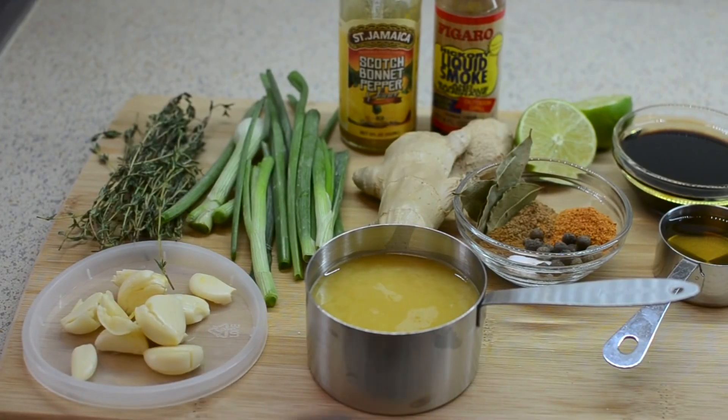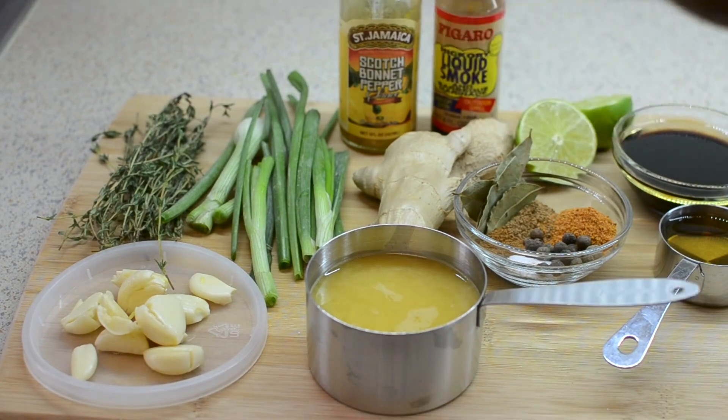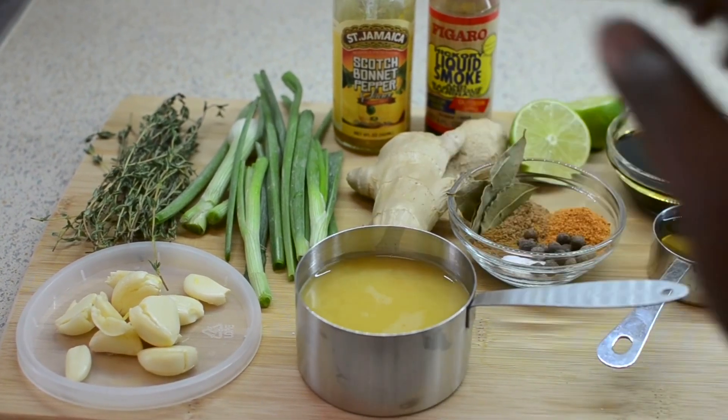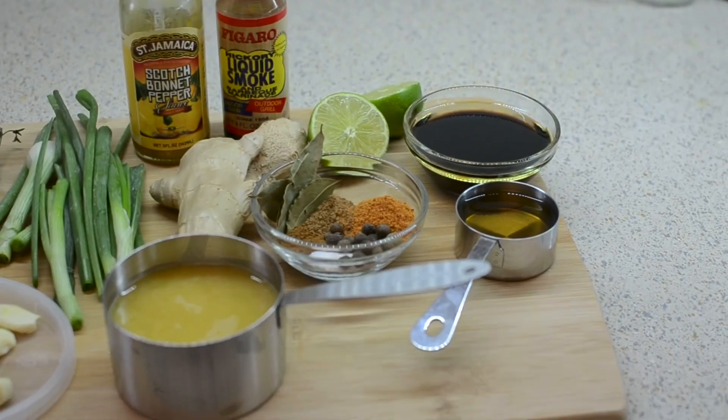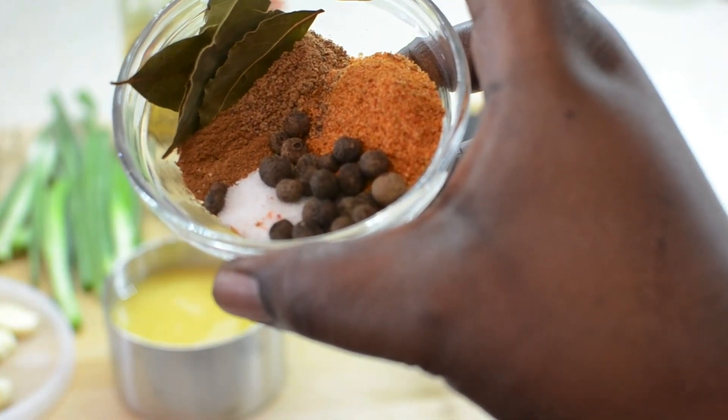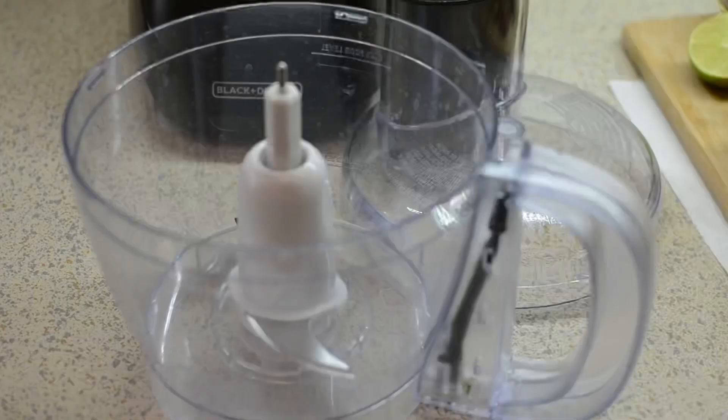Today I'm going to show you how I make this amazing jerk chicken dinner. These are my ingredients for my jerk chicken marinade — I've made this before but I don't mind showing it again. All ingredient measurements will be in my description box, but let's get into it.